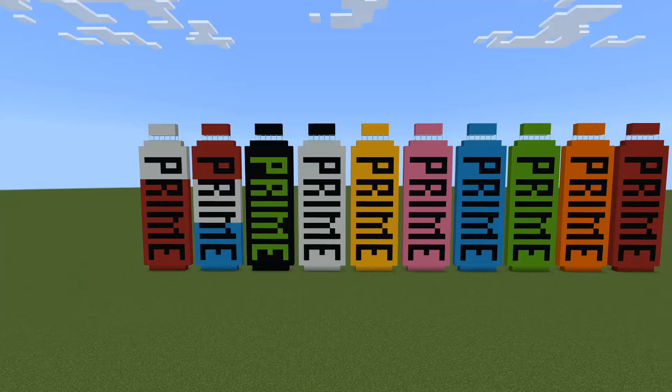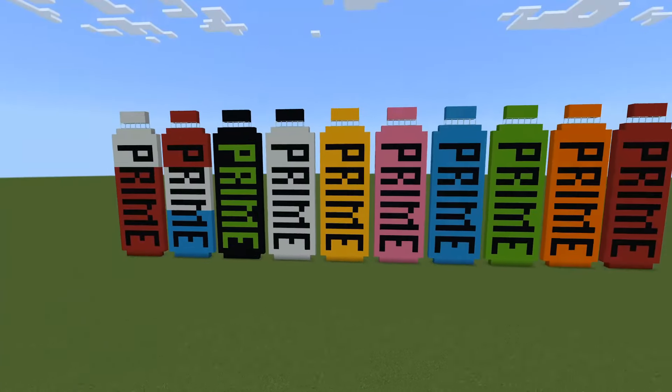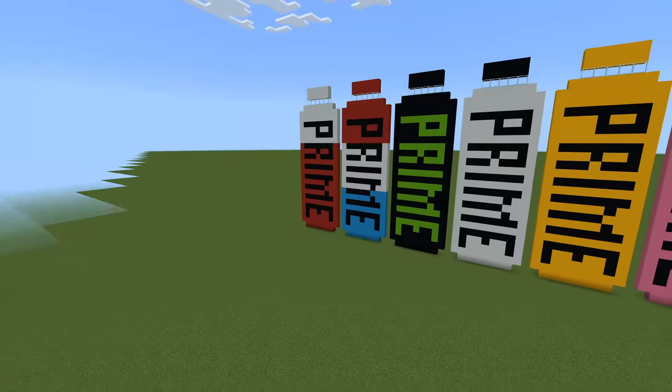Hello everyone, welcome back to another Minecraft pixel art tutorial. In this video I'm going to show you guys how to build a Prime bottle - the hydration drink - in Minecraft.